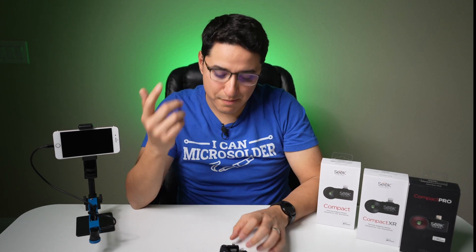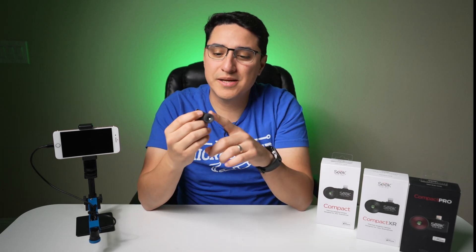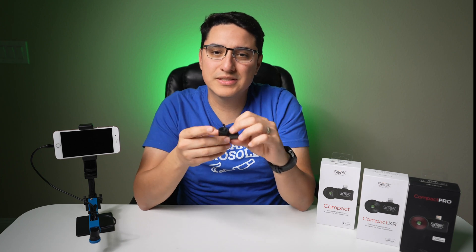In summary, the Compact is the lowest priced of the three. The XR is the same resolution but has a longer viewing distance, which probably doesn't really matter for us. And then there's the Compact Pro — it has a higher resolution but also comes with a higher price tag. So let's go ahead and test these out in a real-world scenario.